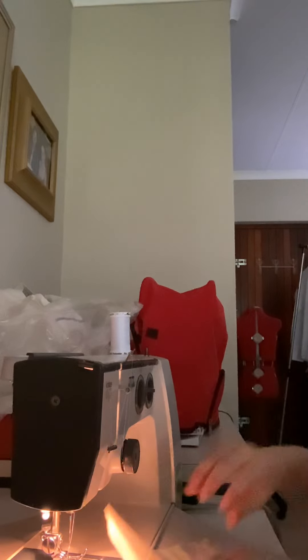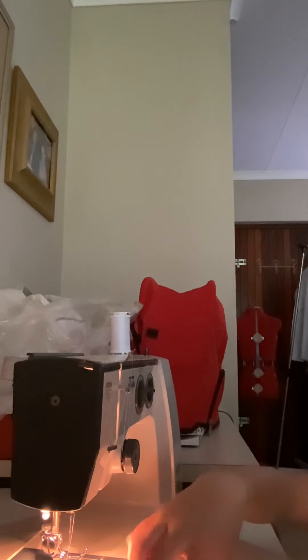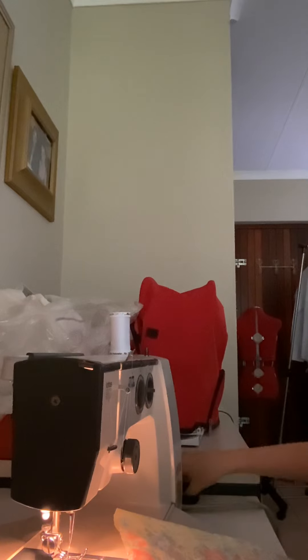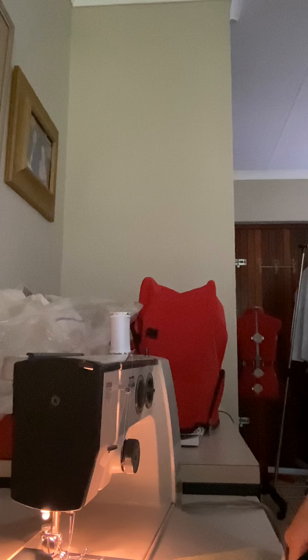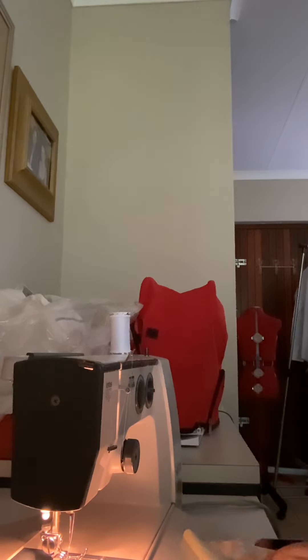The exact same. So I'm gonna fold it like that. Now I can see the difference — this is what I have to do. So I'm gonna cut it so it's equal on the sides. Now for the corners.